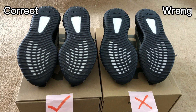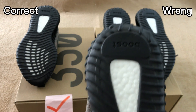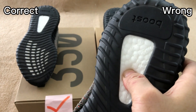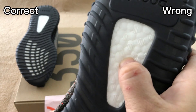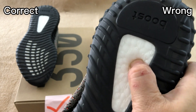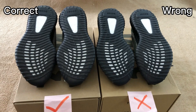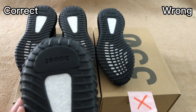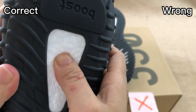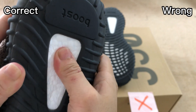The main difference between these two shoes is about the boost. They both have a rubber outsole. For the correct one, it uses real BASF boost — it's full of elasticity, and when I press it I can feel it's soft and elastic. This is correct, the retail one. For the wrong one, the boost material isn't real BASF boost. When I press it I can feel it's a bit harder and not so elastic. This is incorrect.